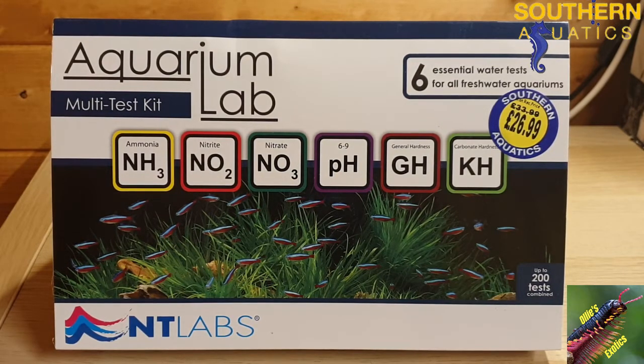This test kit is a liquid reagent test kit and it tests for all six parameters including ammonia, nitrite, nitrate, pH, general hardness and carbonate hardness. At a selling point of just £26.99, Southern Aquatics offers this great product at great value.